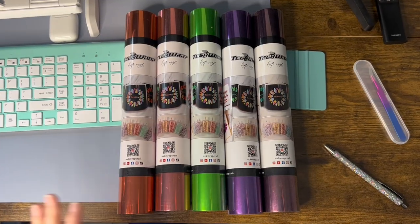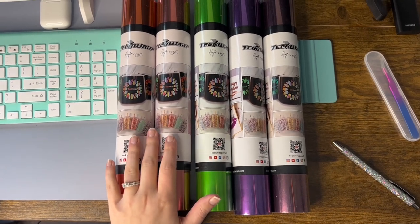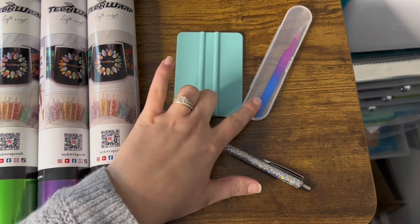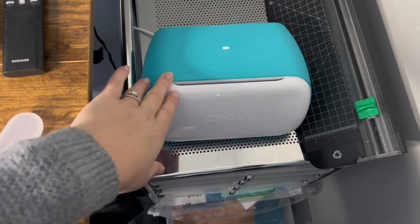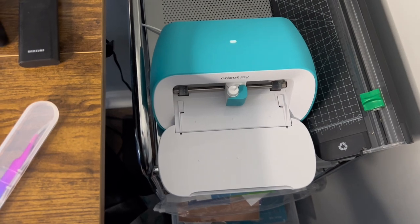For this project, I'm choosing the Mirachrome vinyl from TechWrap Vinyl, but you can really use any of their amazing vinyls for this project — anything adhesive onto those bins is going to be perfect. I'll also be utilizing my squeegee, my tweezers, and my weeding tool from TechWrap, as well as my Cricut Joy machine. If you don't have a Cricut, that's okay — you can use this with any cutting machine. And if you don't have a cutting machine, don't fear, we'll go over a way that you can do this without one.